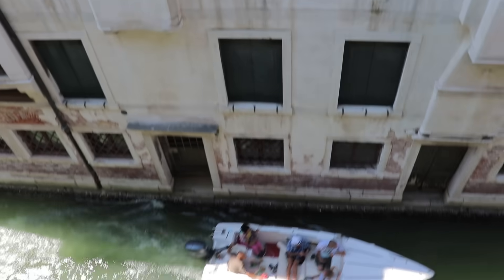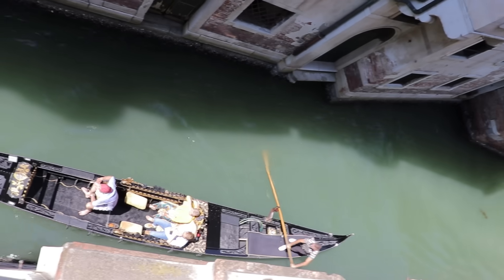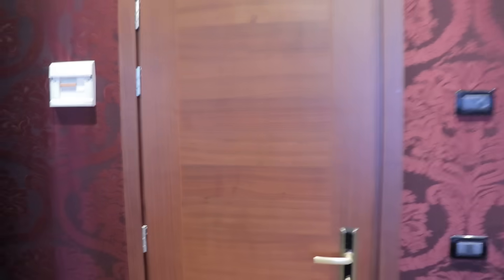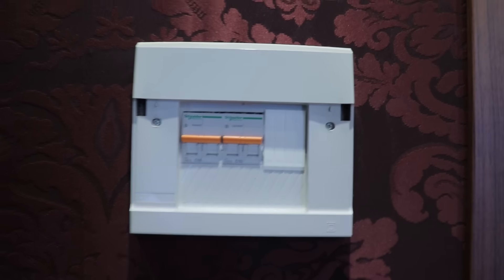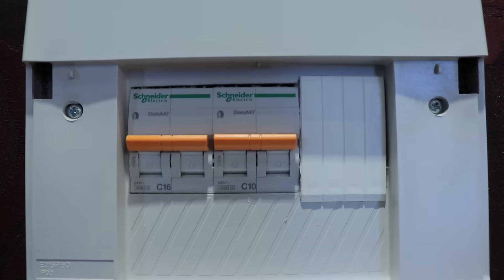I like the style of our hotel, especially since the fuse panel is right at the entrance. I have to see what we're dealing with here.